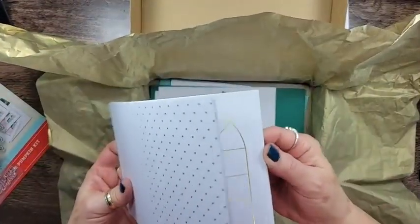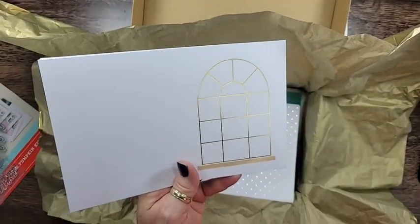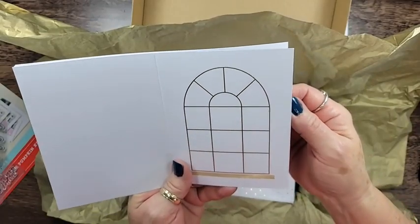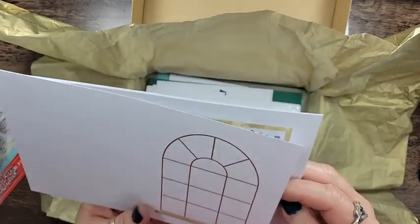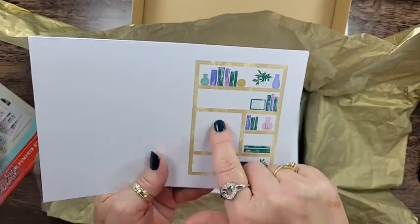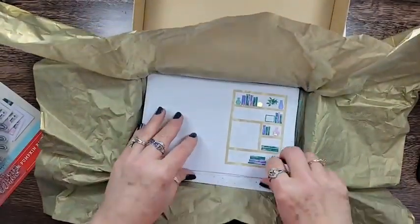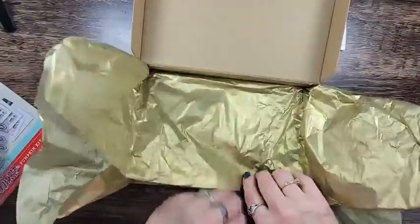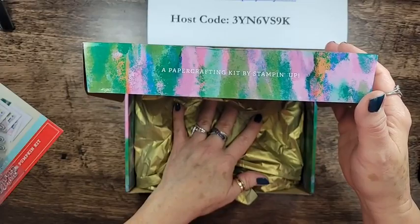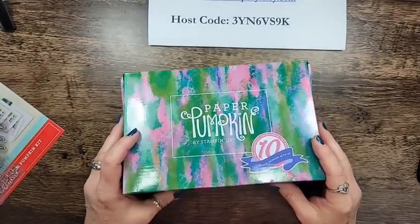It's a very cute kit. I haven't really played with it much except to get my initial alternates. When I do sit down to really start making these, I want to make a kind of stained glass window look. There's also this cute little bookshelf image where one of the flower pots sits with the leaves going up. The ink spot included is Polished Pink, which is one of the outgoing In Colors.